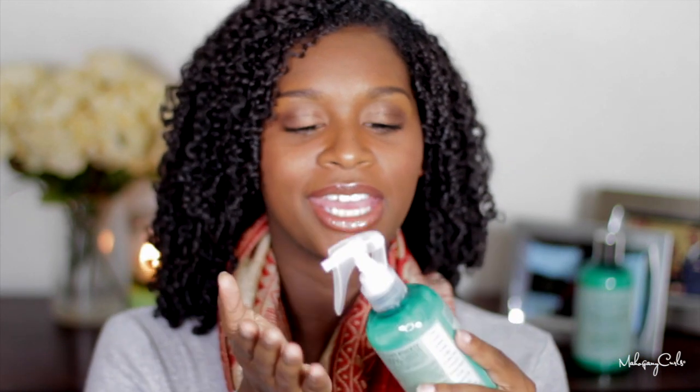I co-washed my hair with the conditioner, left it in to detangle, let it sit to moisturize my hair, then rinsed it out. Then I followed with the Zanzibar Marine Complex Age Defy Color Protect Leave-In Conditioner. This leave-in is a little different from most Shea Moisture leave-ins — it actually has a spray nozzle. I like to spray it into my hands. It doesn't dispense a lot but does a great job moisturizing your hair and defining your curls. It's really great if you're not trying to use too many products, especially for second-day hair.